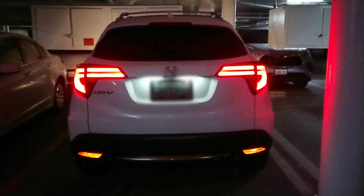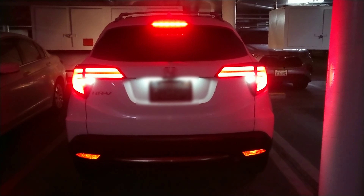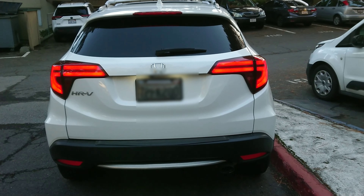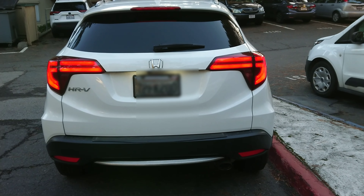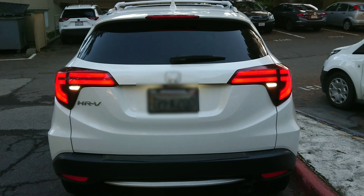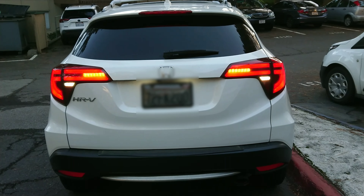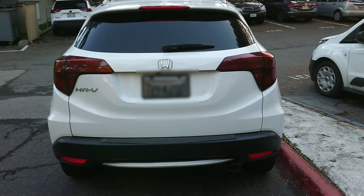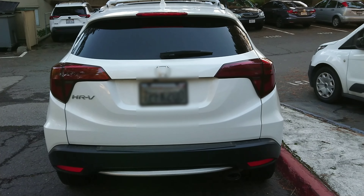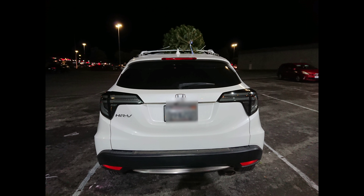Reverse. Later on I decided to put on a red tip overlay on the taillights and this is how they look like. But too bad they did not stick, so I had to get a full refund on them. And this is how they look like without them.